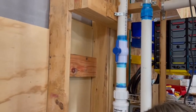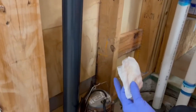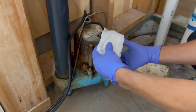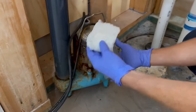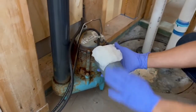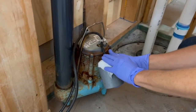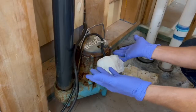What happens is, especially if you use a very thick toilet paper — we'll leave a link above to let you know which toilet papers you should use — the toilet paper will accumulate on this pump and get higher and higher, and it will weigh the float down so the pump will not activate.